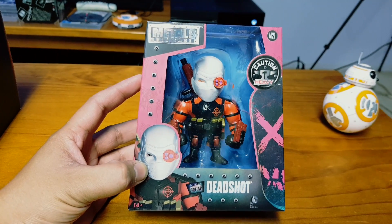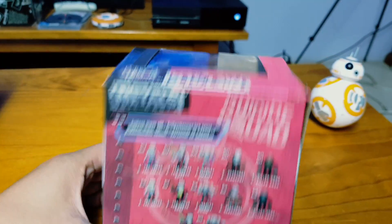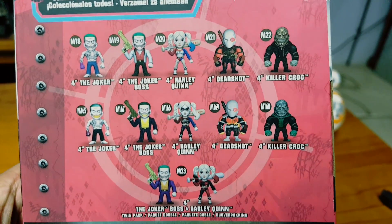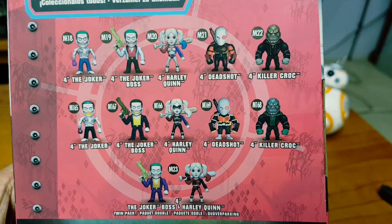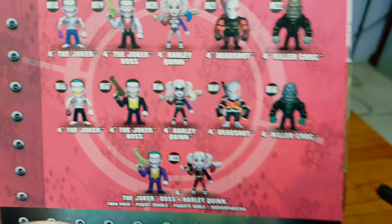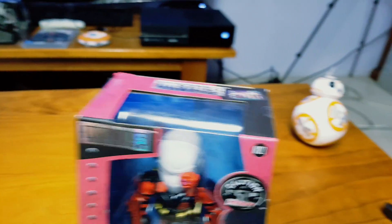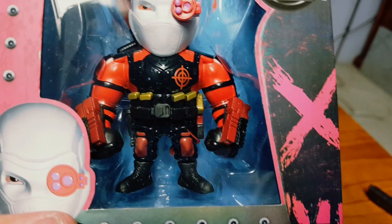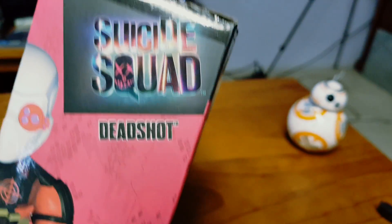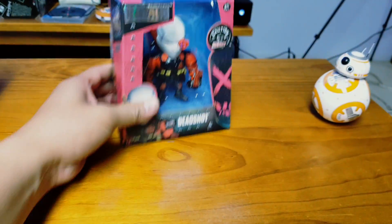Here's a Dead Shot figurine — she's pretty heavy. Oh look, these are the other figurines you could have got. Wouldn't mind a Harley Quinn one though. Metal die cast — no wonder why it's heavy! Look at this big Dead Shot. Suicide Squad — still haven't seen the film, I have to go see that soon.